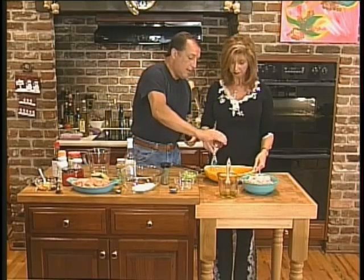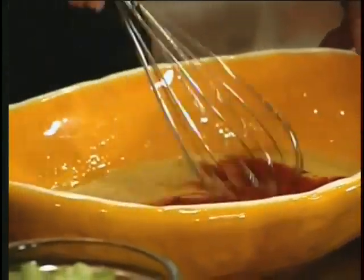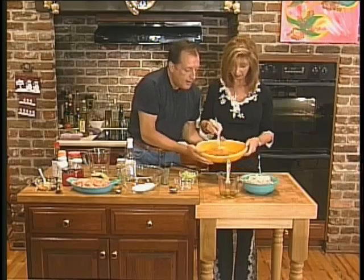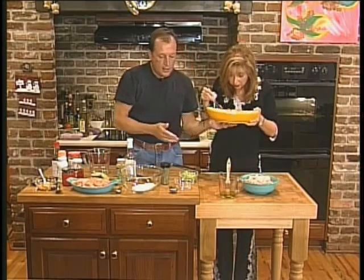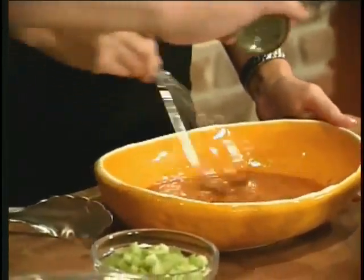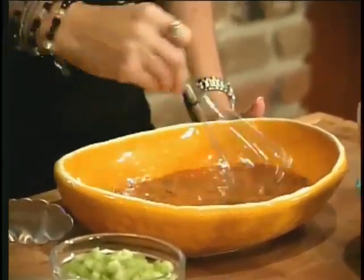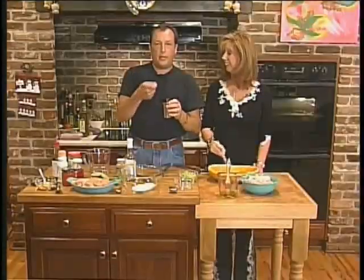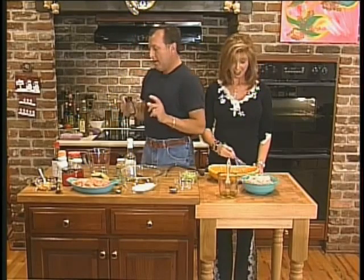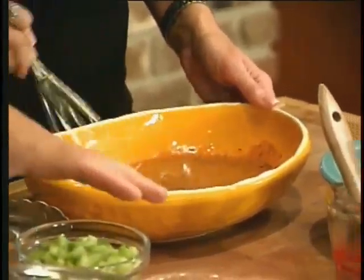We're going to put in some paprika. I'm going to go a little bit heavy with this. Look at that color already. It smells really good. We're going to use a little bit of dried basil. I think that was a little too much basil. Maybe at home you should do it with the tablespoons by the recipe. We'll just put this back where it belongs.